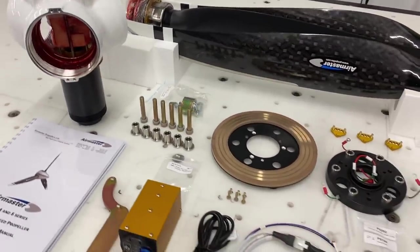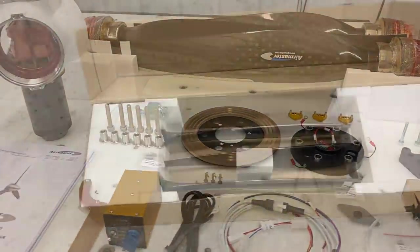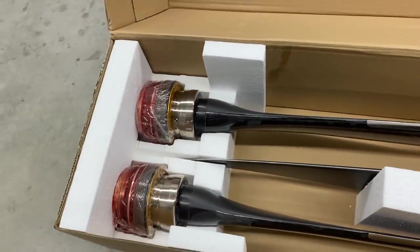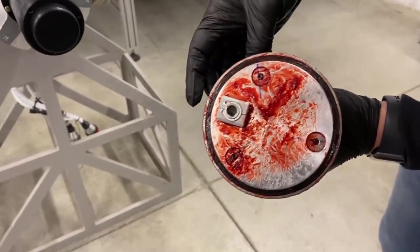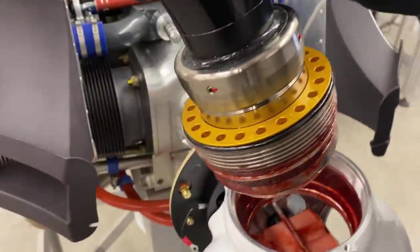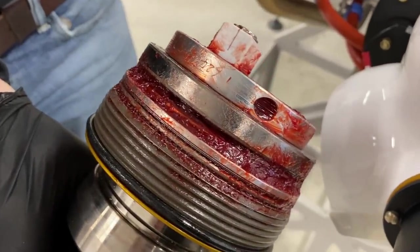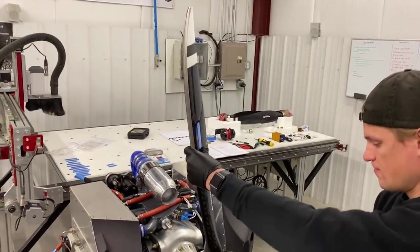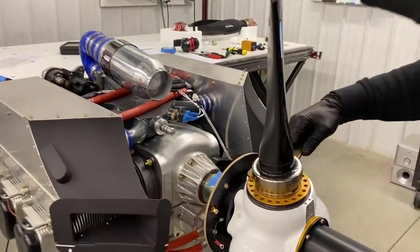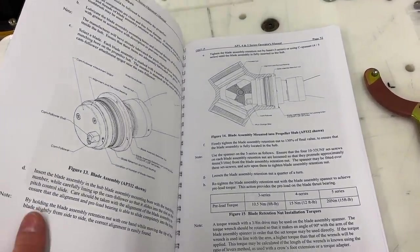The whole propeller package is definitely worth mentioning. The prop ships in two boxes — one for the blades and one for the hub — both really well packaged with bubble wrap and foam padding. Everything is pre-packed with grease so you don't have to worry about that during assembly. The whole assembly is pre-balanced from the factory; each blade is matched to a specific port on the hub and stamped on both so you match them up when assembling. The blades get torqued into their ports with a special wrench that's included in the package, and the assembly procedure is documented in detailed manuals that come with the propeller.